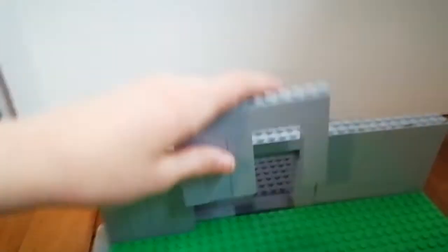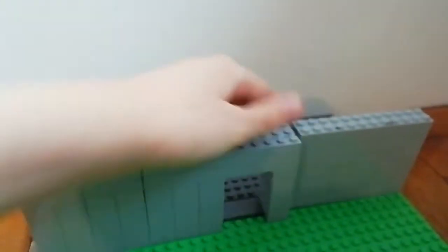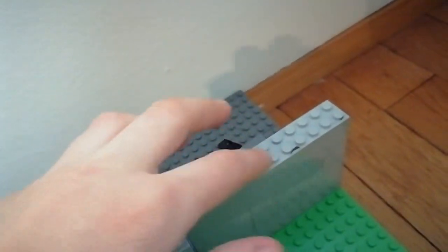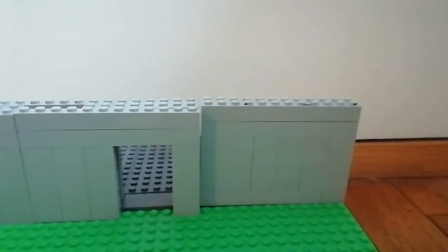So it's actually — put this back — it's actually two stuff thick, and here it's three. You can fix that. But this is just a cool prototype build.